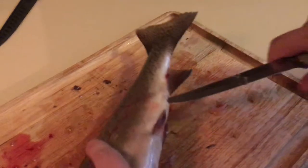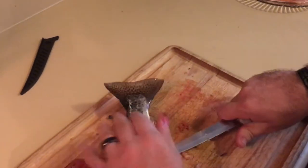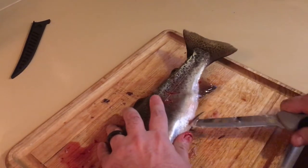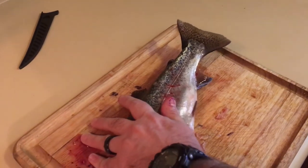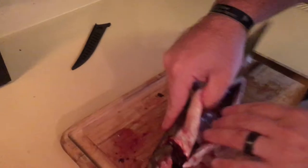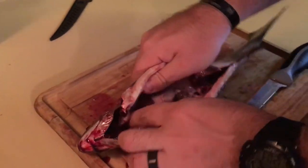What you want to do is start at the anus, right there. Hold it down and you're going to want to cut — be very careful because you can easily cut yourself on this. Just like that, you have all the guts here, so you're going to pull all those out.